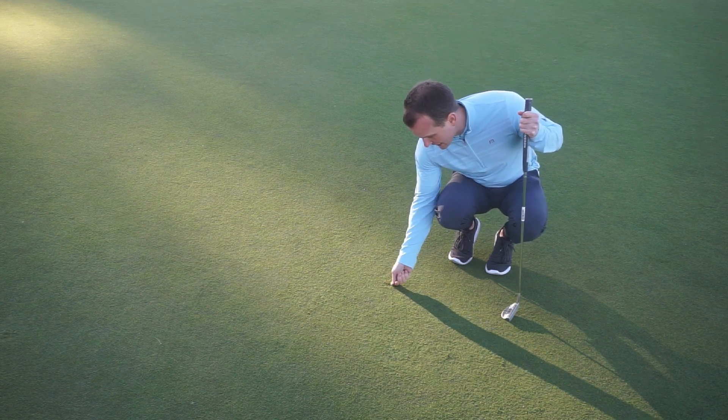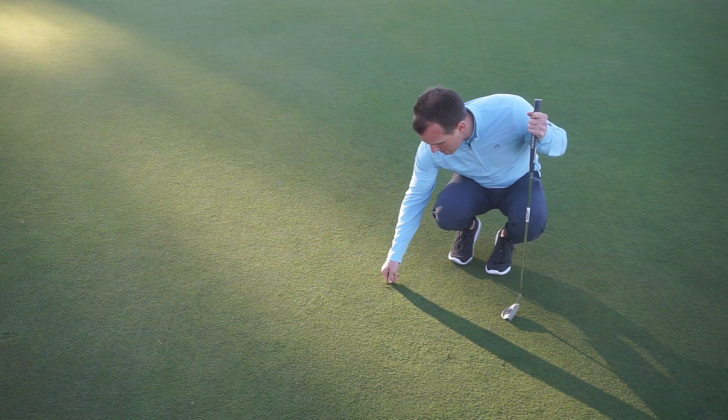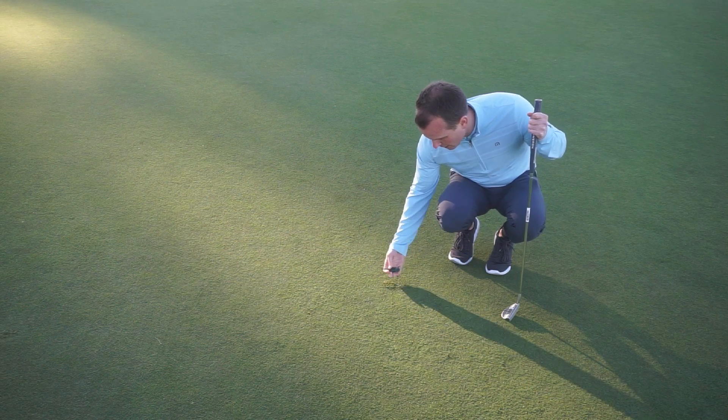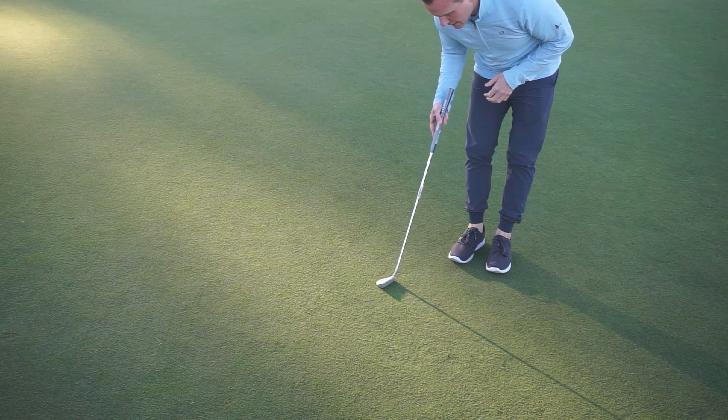Go 360 all the way around that ball mark and push the turf forward. Do not lift up on it. I'm going to go ahead and tap it down with my putter and that thing is going to recover nicely.